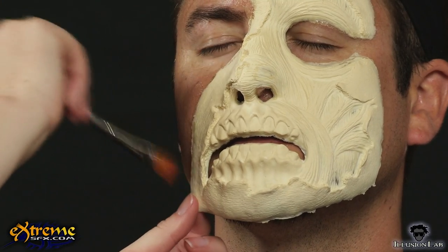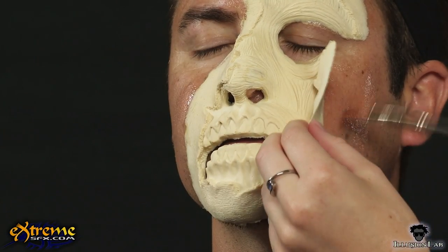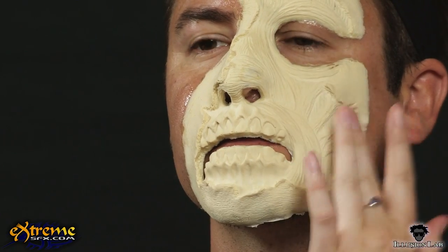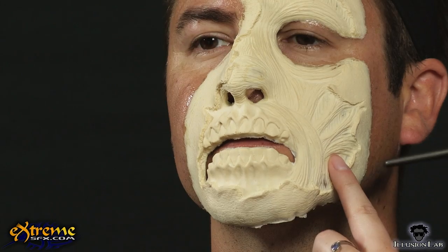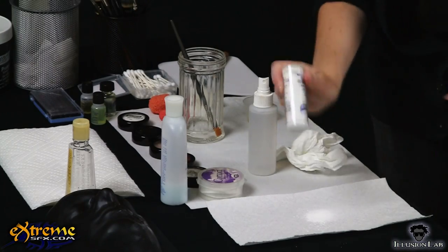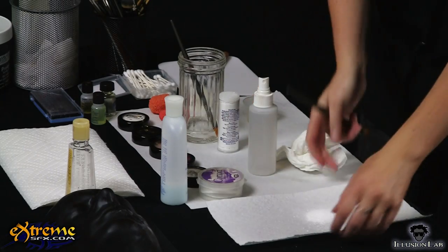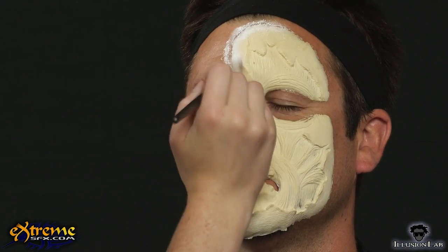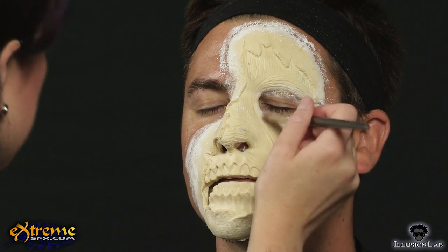Apply spirit gum to any loose edges of the prosthetic. Use a brush handle or your fingers to press the prosthetic onto the face repeatedly till the spirit gum becomes tacky and the edges lie flat. Using translucent powder, powder the edges of the prosthetic and any area where spirit gum is showing. This will make the exposed spirit gum not sticky. Brush off any excess powder.